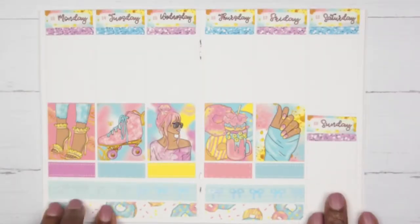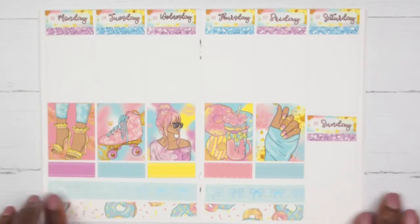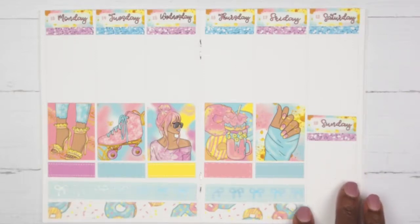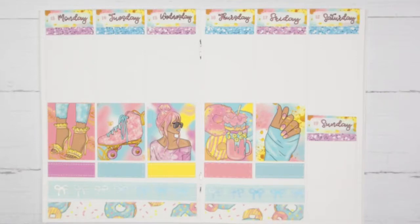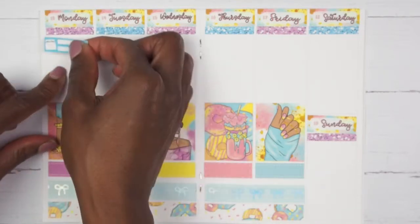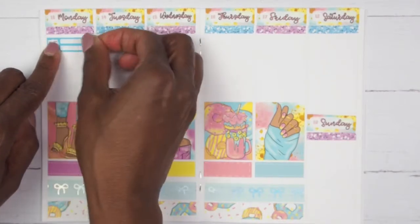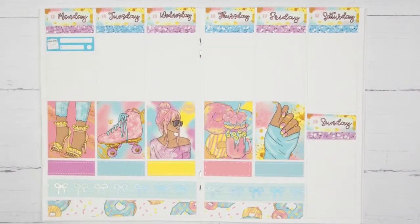I have the date covers and everything down and this is really, really cute — I am loving the colors. We can now get started with our days. On Monday the first thing I want to mark is that I had a bill due — my cell phone bill — and I also had a bill due on Tuesday. I am taking these bill due stickers from my stash to mark those down.